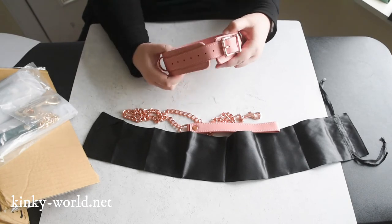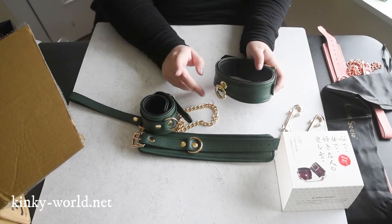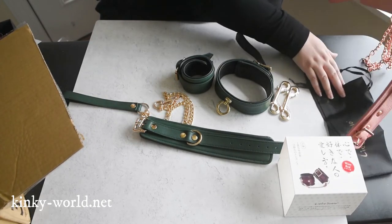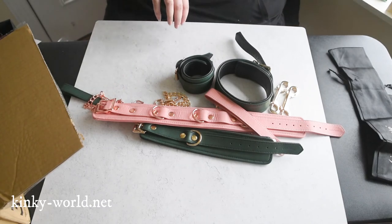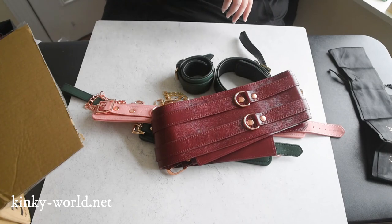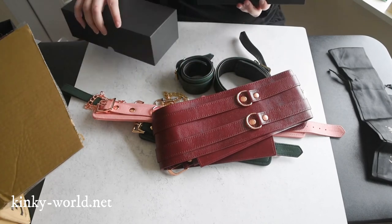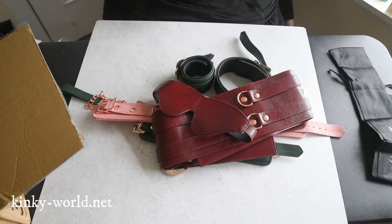It's worth noting that this doesn't have a locking buckle as well, but it does still have that matching rose gold hardware that is just — oh my god, it is so pretty. Let's get it as loose as it will go — it's actually pretty wide. My camera totally just shut off on me; I apparently forgot to change the battery. So with that in mind — this is gorgeous. The leather here on the blindfold is also so soft. I just want to make a mess of everything but I'm trying not to.